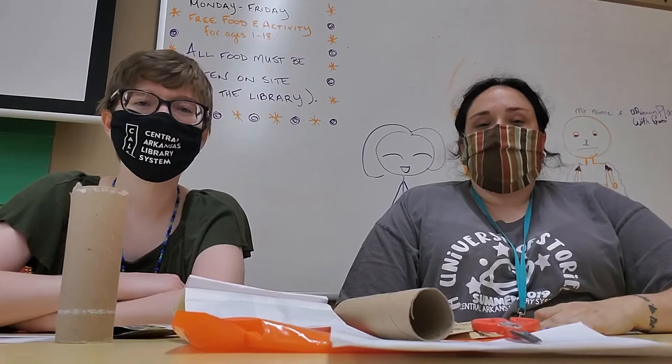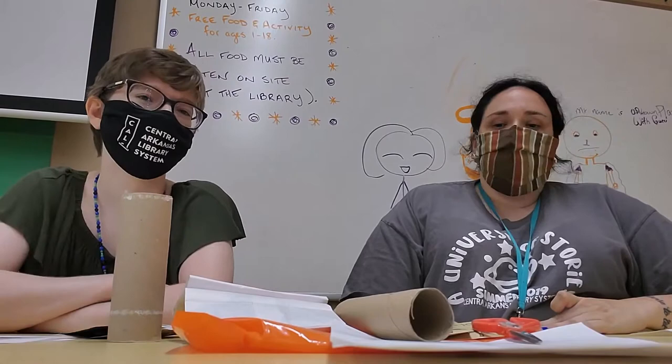Hello friends! It is Vanessa and Sarah. We are at McMath. Today we are going to show you how to make a biodegradable seedling pot using a toilet paper tube or a paper towel roll.